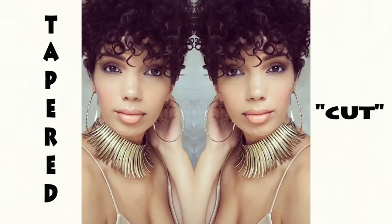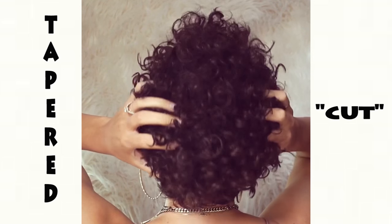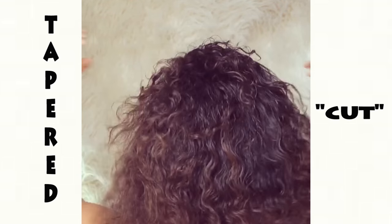If you've been craving a tapered cut but you're not ready to commit just yet — maybe you like to switch things up too often, or you're not sure how it's gonna look on you — this is a great option.